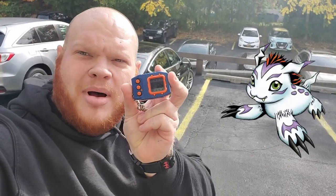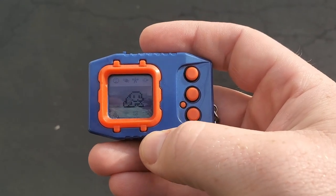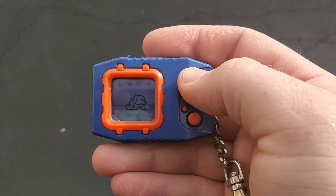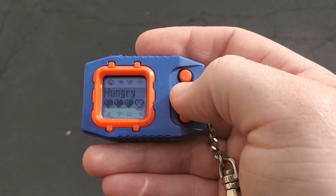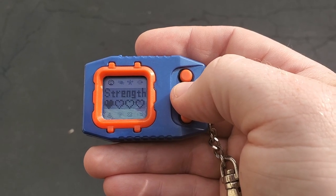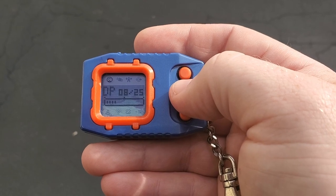Hey dudes, exactly what I mentioned happened. Because we were recording so late last night, as soon as I Digivolved into Pukamon, I immediately went to sleep. Then I put him in the bed and woke up to a Gomamon. So let's check him out — we've got this super adorable Gomamon here and he is doing pretty good. His stats overall are doing nice and fair.